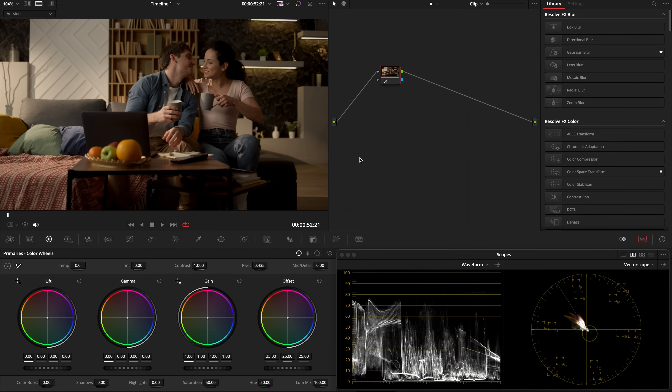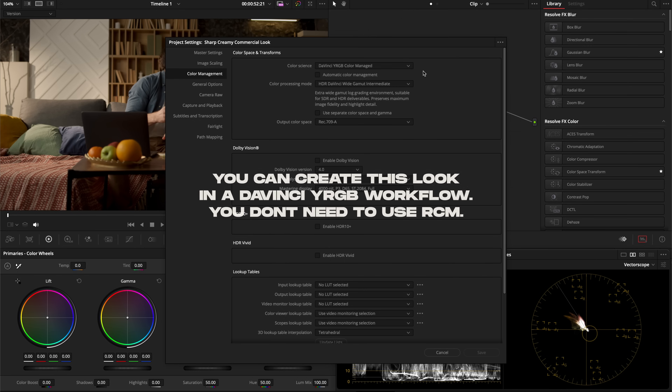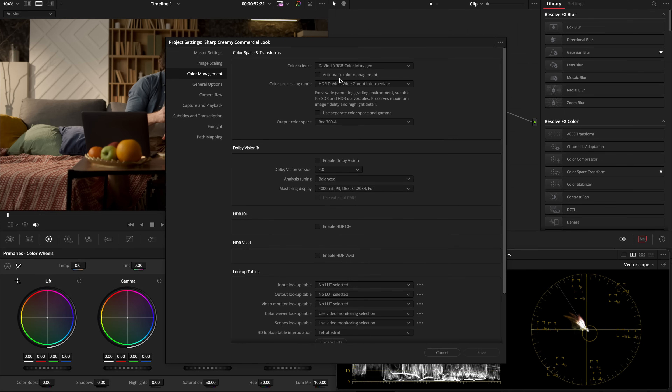This is the clip we're going to be using. First, let's go over Project Settings. I'm working in a Resolve Color Managed workflow. To set that up, set your color science to DaVinci YRGB Color Managed, uncheck Color Management, set your color processing mode to HDR DaVinci Wide Gamma Intermediate, and your output color space to whatever is appropriate for your setup. I'm on a Mac, so I'm using REC709A.